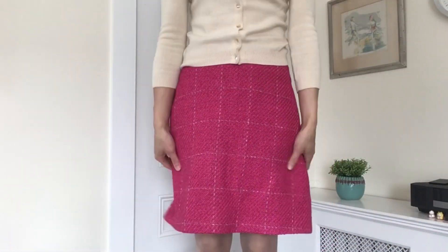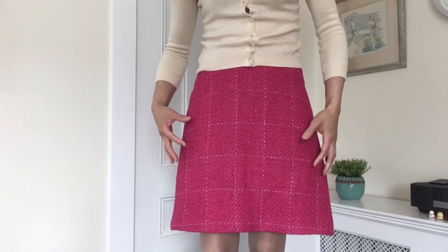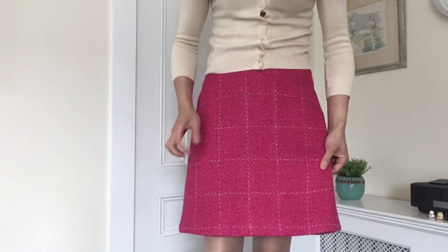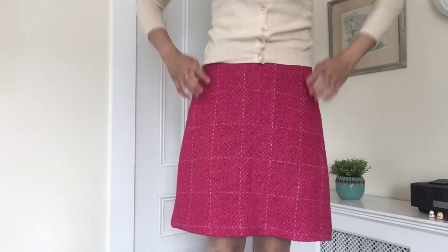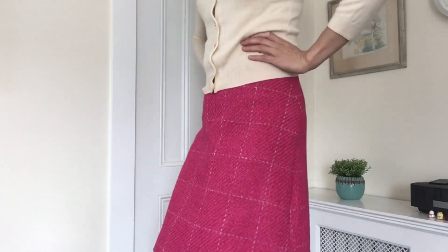The third garment I'll share today is this skirt, made from under one yard of about 60-inch wide wool fabric also purchased from movefabrics.com — purchased quite a while ago, easily two and a half years ago. Here's a close-up of the wool fabric: it has a magenta-colored base with gray grid lines running throughout.